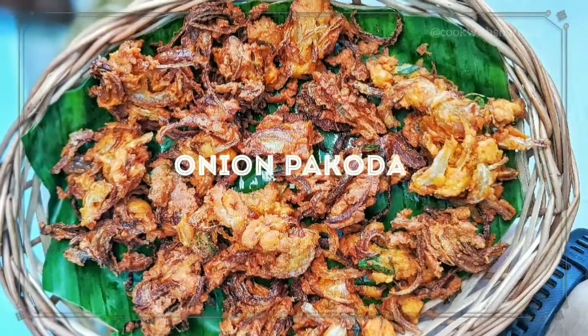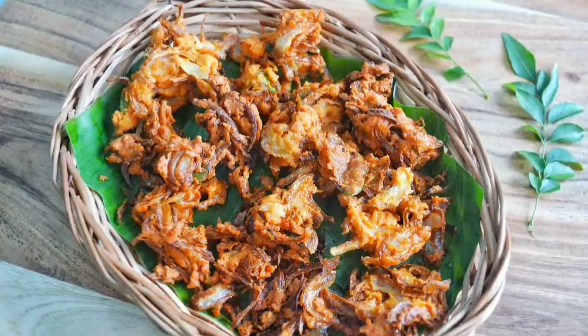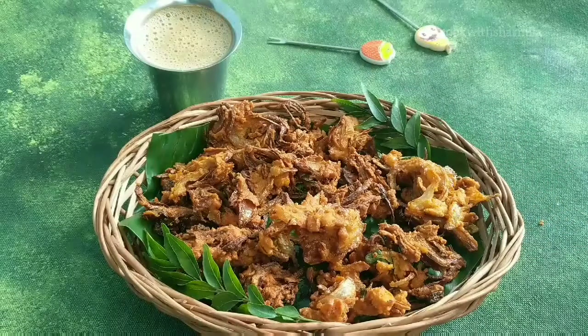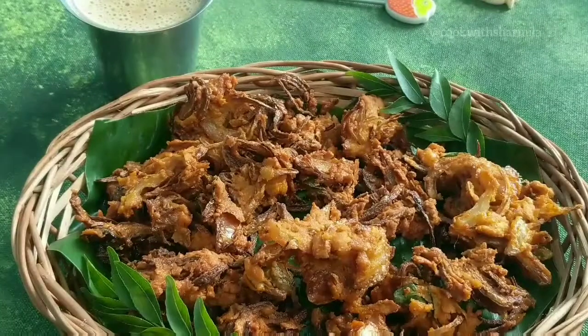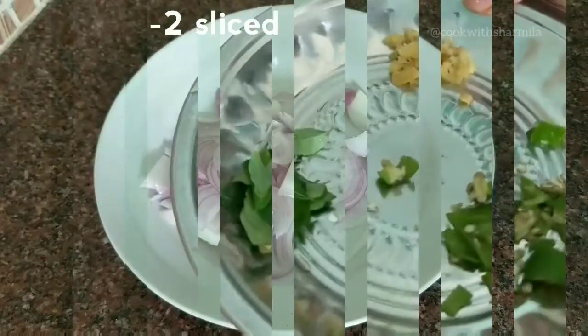Hello everyone, welcome back! Today I'm going to share a delicious bakery style onion pakoda. Now let's get started. Pakodas are usually made with any vegetable; today I'm sharing a basic version with onions. In a mixing bowl, add in two onions, sliced.